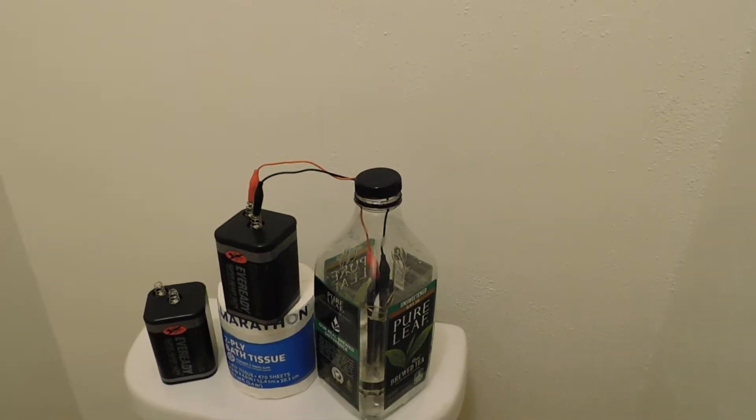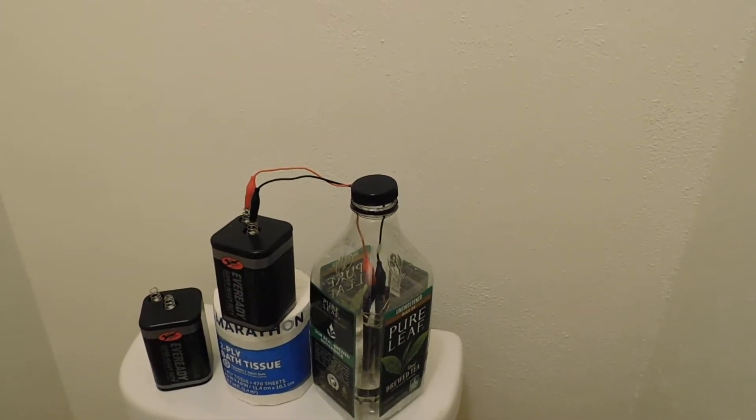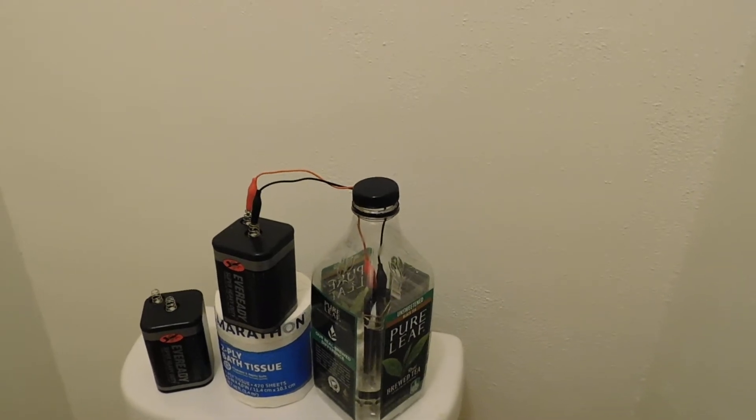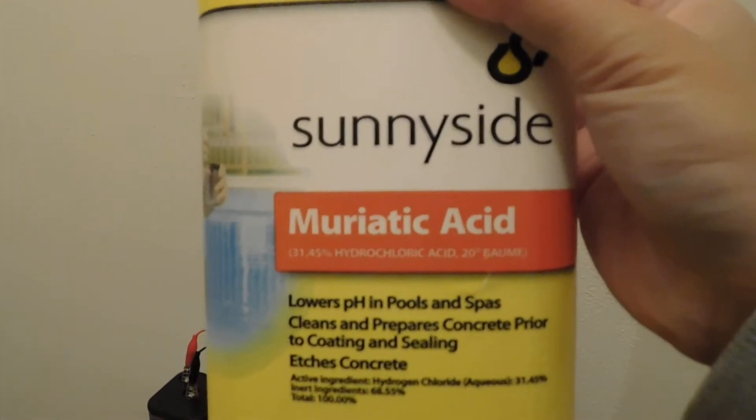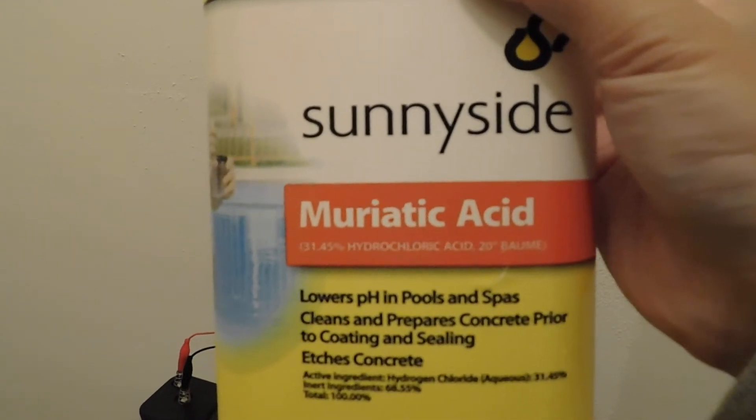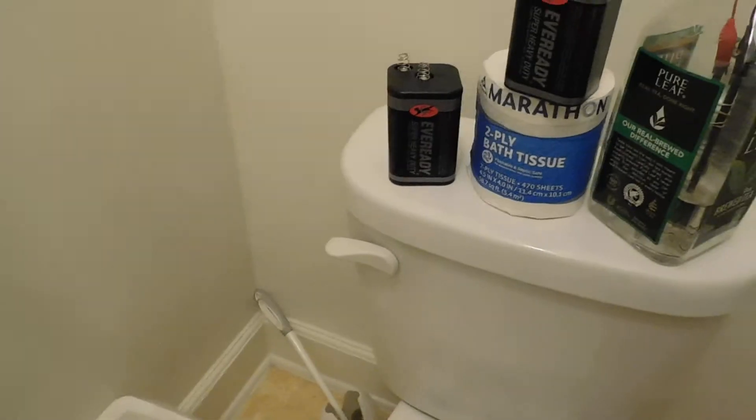I discovered one way to avoid that is to use mineral acid rather than an organic acid. So here I have muriatic acid, which is hydrochloric. Now this stuff — you've got to be very careful working with this stuff.